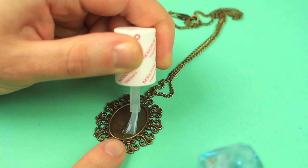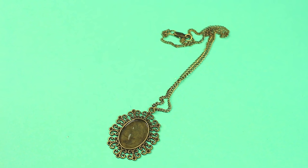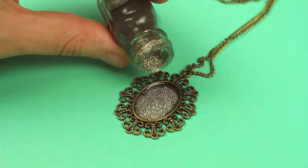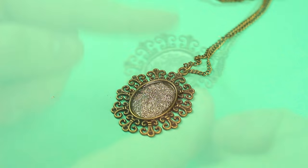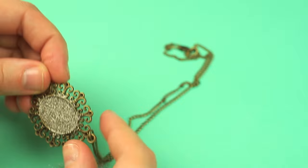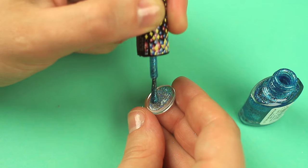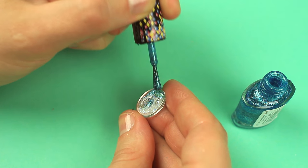Cover the cabochon setting with a transparent nail polish. Pour glitter onto the tray before the polish is dry. Spread the glitter all over the surface by tapping against the pendant frame. Cover the underside of the glass cabochon with the glitter nail polish — this will create a magic glow effect.